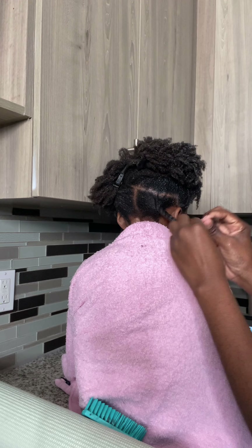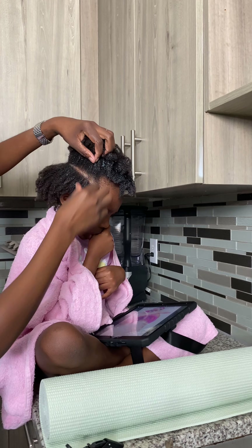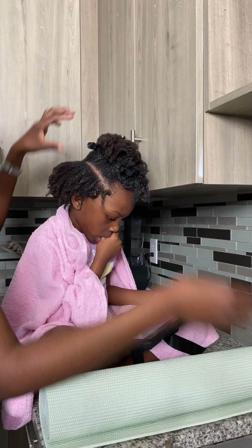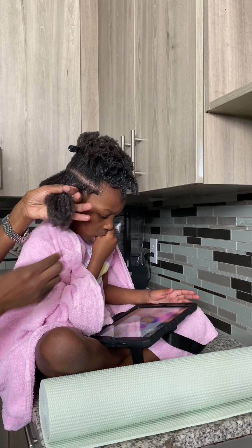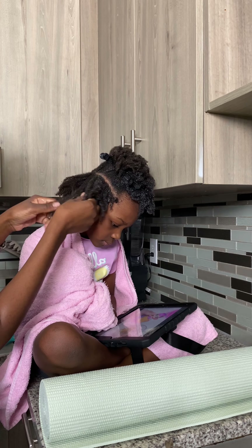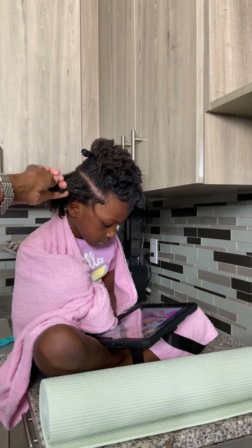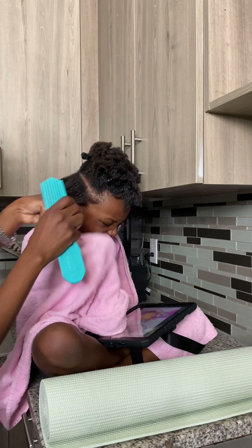I twist it right after I detangle, just to make sure it doesn't get tangled again. So I'm doing the front now. Guys, guess what — Leah never used to suck her finger when she was younger. That habit started right after she turned five. And all of a sudden she came home from school and started sucking her finger.